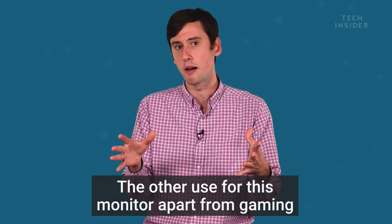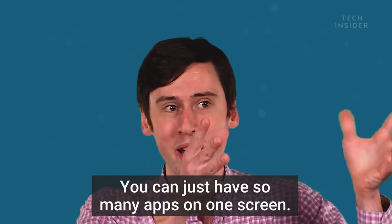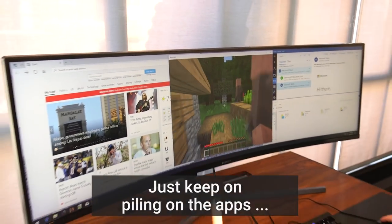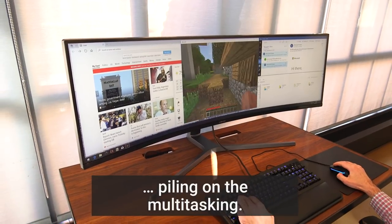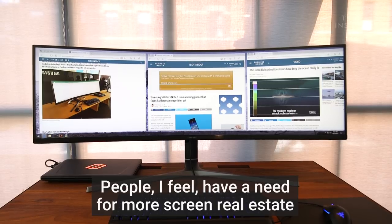The other use for this monitor apart from gaming is productivity. You can just have so many apps on one screen. We're doing so much more with our computers, just more and more. We keep piling on the apps, piling on the multitasking. People have a need for more screen real estate.